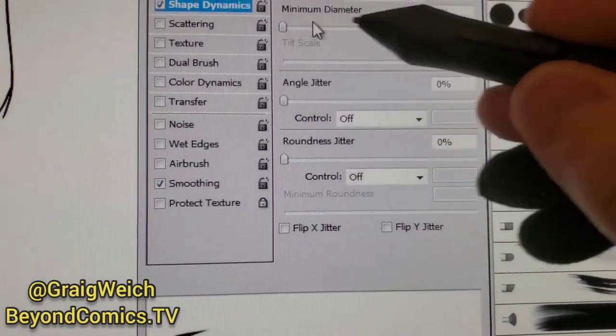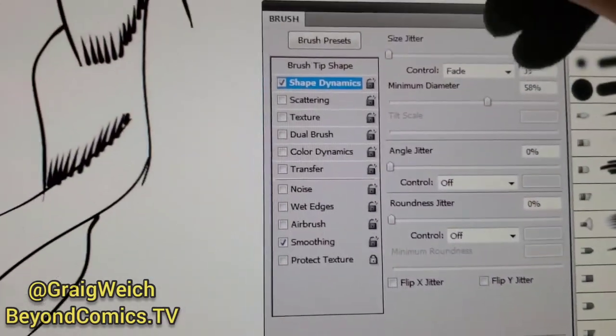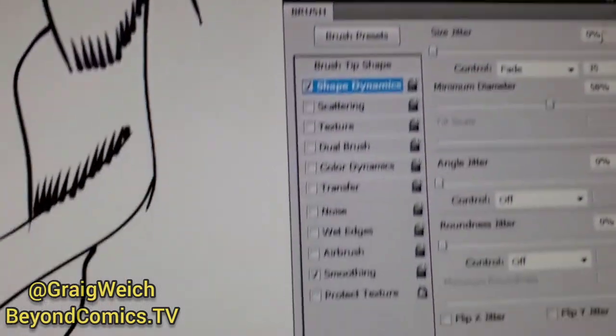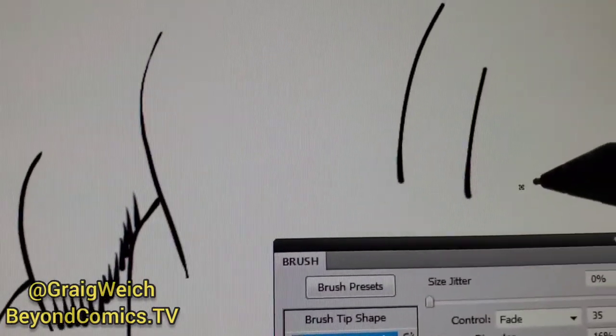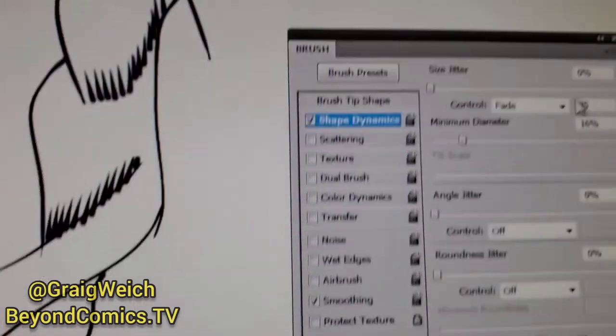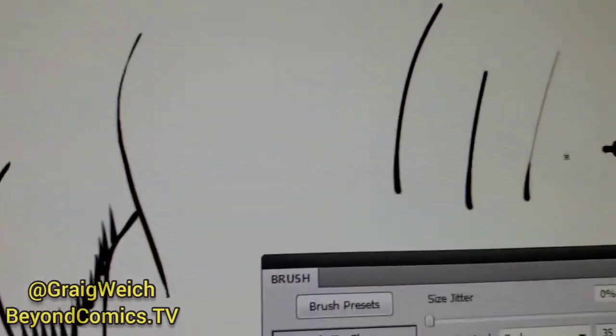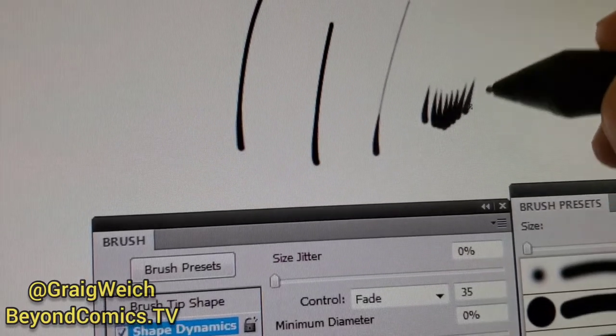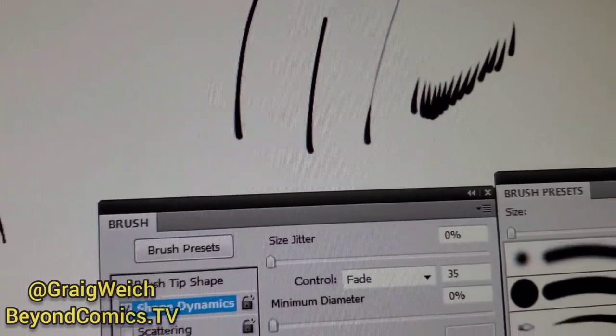You could also mess around with the diameter settings here. If you bring it up, that's going to give you a longer line and a thicker beginning of the stem. If you go a little bit less, it's going to look more like that. Keep that at zero if you just want a nice clean line.